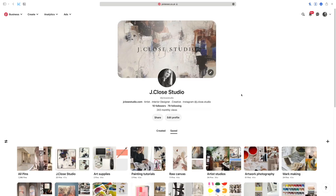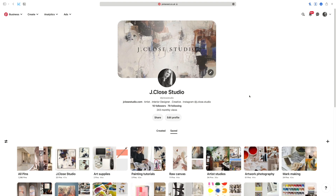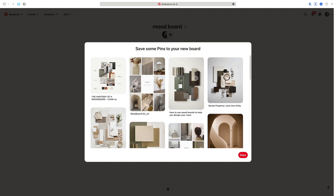I'm now going to jump on Pinterest and show you exactly how I collect my inspiration there. I'm in my Pinterest account — you can have a look, I'm at J.Clo Studio, all one word. It's a nice mixture of art and interior design. For my mood board, I'm actually going to create a new board. To do that, you just click on plus and then go to board. I'm just going to call it mood board and keep it public so you can see what I've pinned on it.